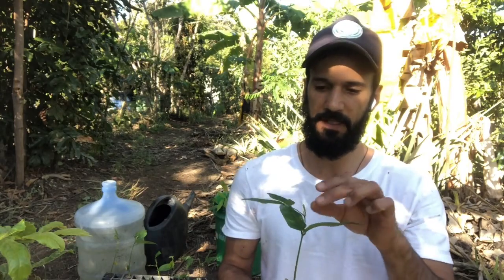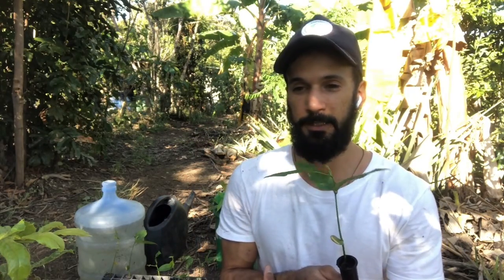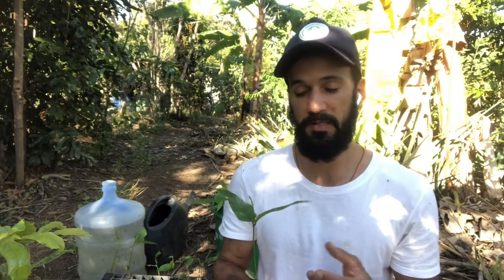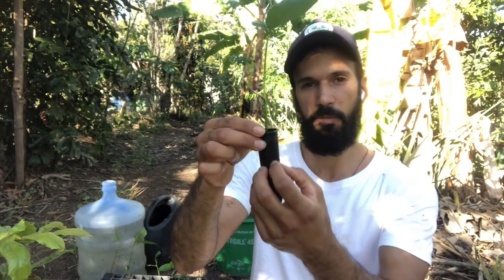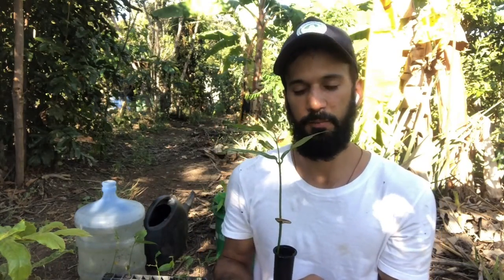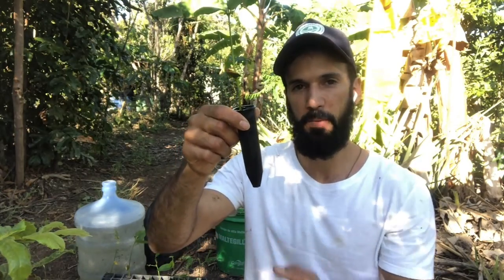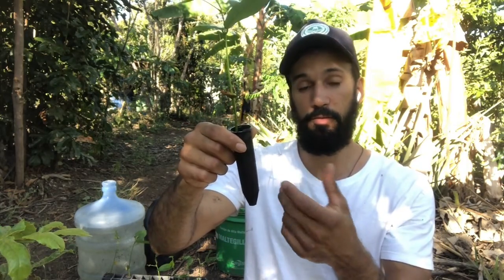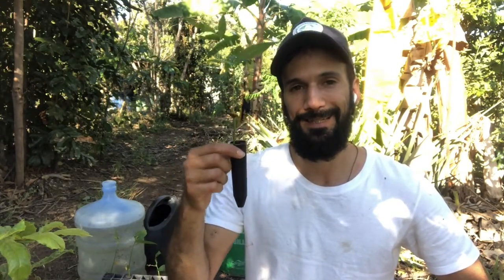After understanding these basic principles: conventionally we plant a seedling once it has four to six true leaves, but I like to do it a bit earlier whenever possible — basically as soon as the roots have structured all the soil block inside the deep pot. I want to avoid the roots reaching the bottom of the deep pot, to avoid losing any root and to avoid losing the tip of the tap root. I want the tap root to be undamaged so that once I plant it, it will go deep into the soil.